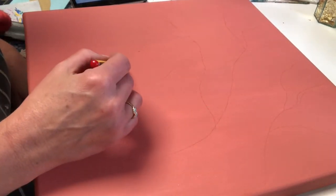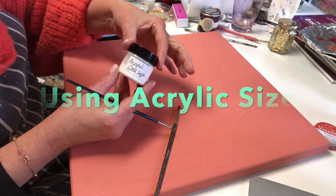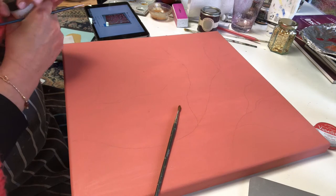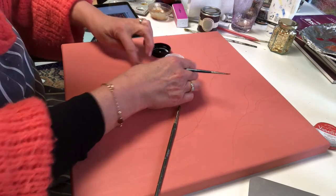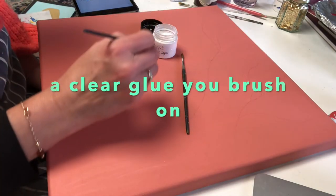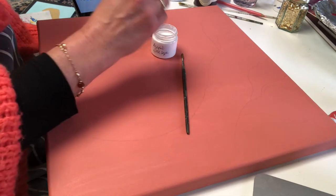Then I'm going to loosely draw on the branch shapes. The glue we use with gold leafing is actually called size — this one is acrylic so it's water-based and it's really easy to use, if I can actually get the jar open. It's a clear glue and we just brush it on to the canvas wherever we want the metal leaf to stick.